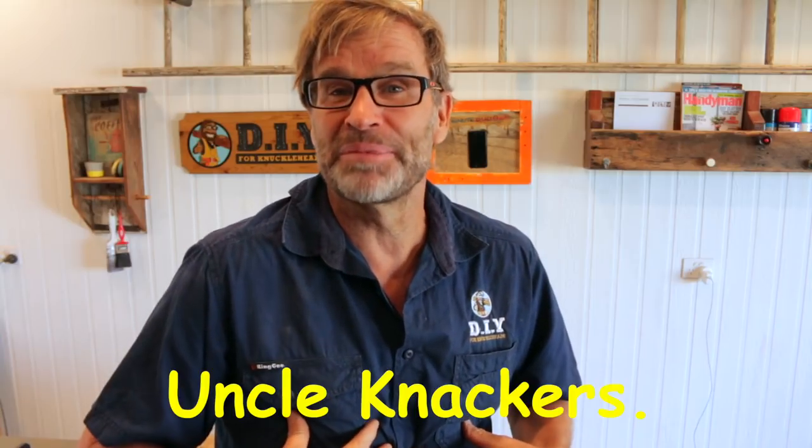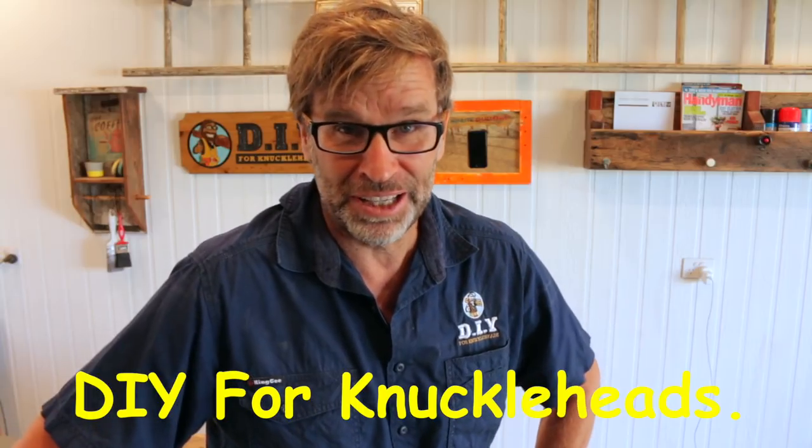You've got to be confident to make a guarantee like that. There's nothing like an ironclad nudity guarantee to help spur you on. I might have to work on my tan, just in case. It could get a bit nasty. G'day folks, my name's Uncle Knackers and you're watching DIY for Knuckleheads.